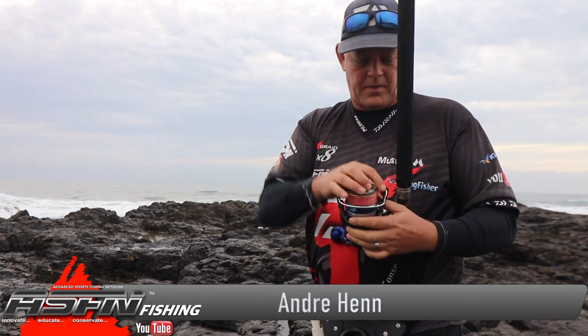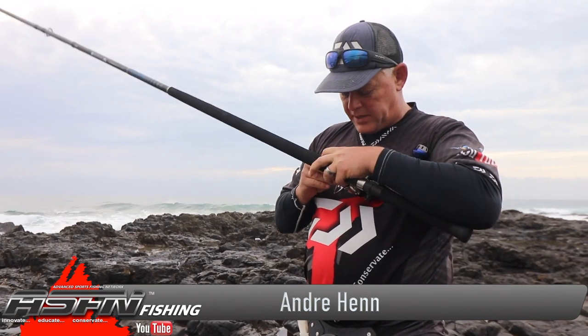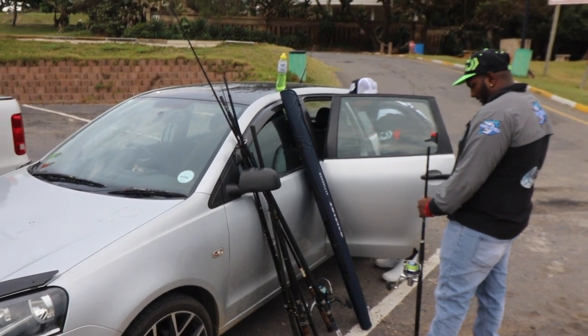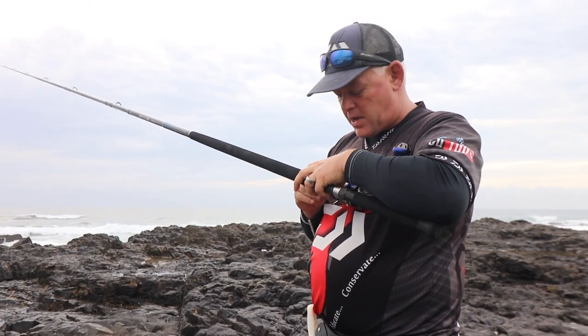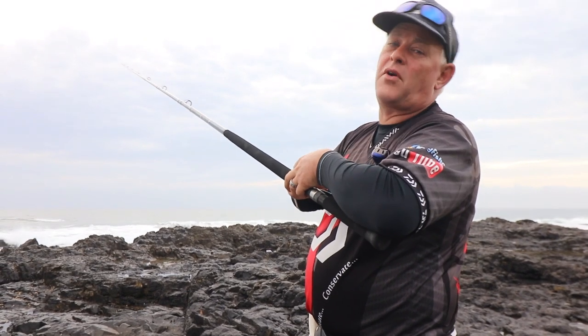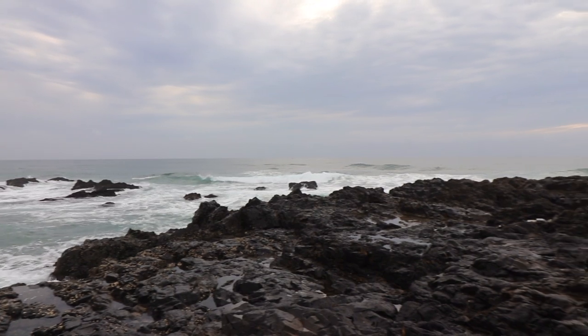Hey guys, it's the week of Christmas, quickly down here on the south coast. Kumaran met me this morning with a lovely breakfast here at M220. Quickly going to see if we can get a shad — I want some fresh shad fillets or a head — and pull it off the rock here in front, see if there's a sandy swimming around or something else.